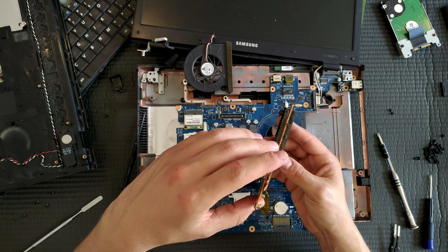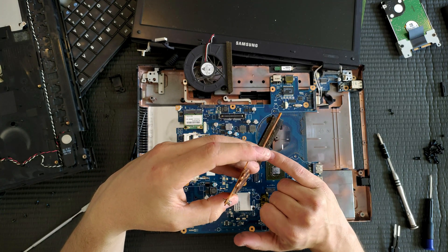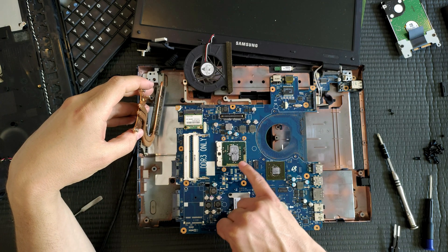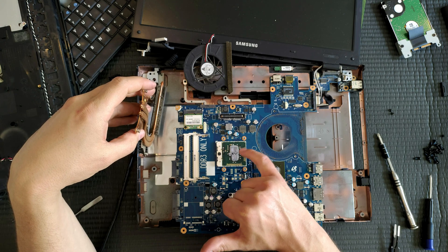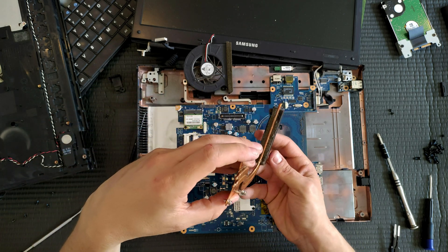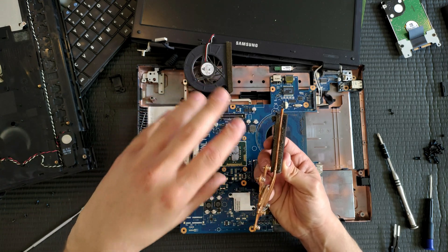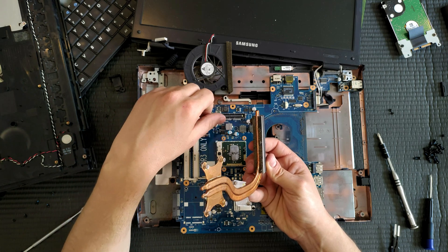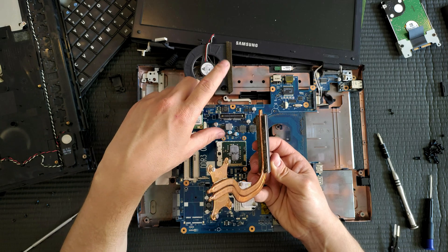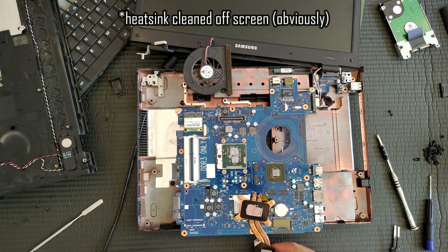What we see here is there is actually some dirt buildup, and right there is our problem. The thermal paste itself is quite hard and caked — well, actually not too badly — but there has been a very thin layer of dust buildup in the heatsink, and that is keeping all the warm air trapped inside the chassis. So once we give this a good clean and apply some fresh thermal paste, that is very likely going to solve our problem.